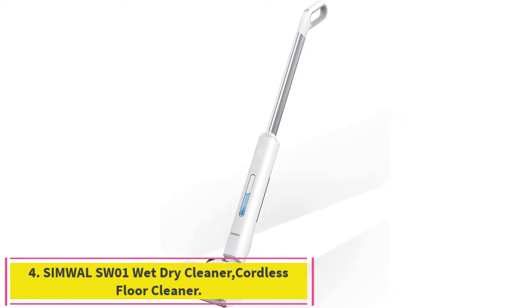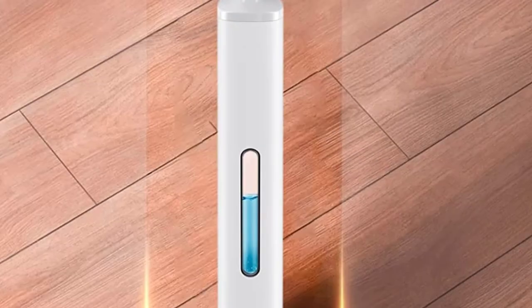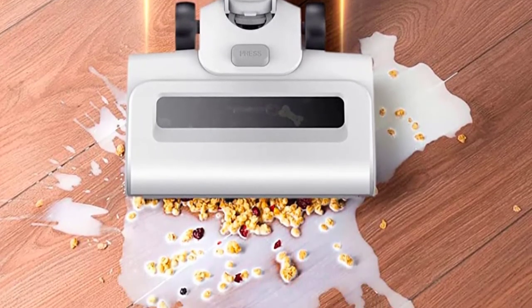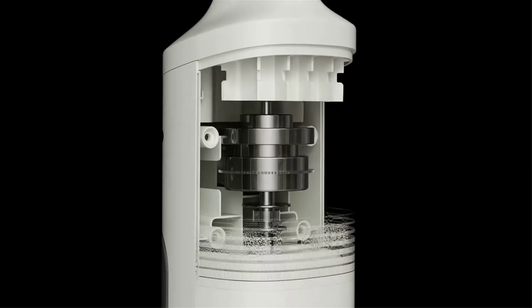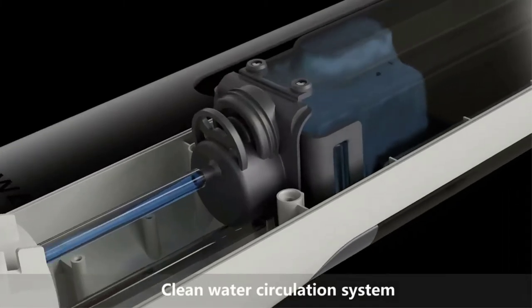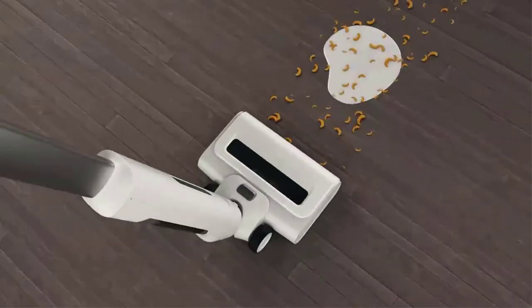Number four: the Simwall SW01 wet dry cleaner, a cordless all-in-one smart cleaning machine. It can one-step clean wet or dry messes and handle all kinds of surfaces — no other cleaning tools needed, saving time and money. The floor cleaner provides powerful cleaning and mopping on all kinds of hard floors including tile, sealed wood, vinyl, and marble. The sponge roller brush is good at drying to keep your floor clean and dry.